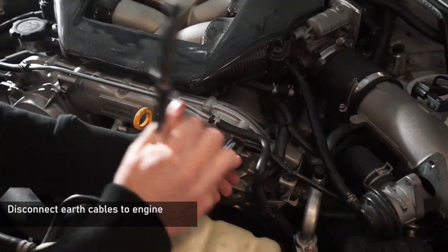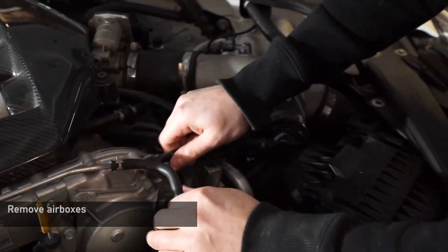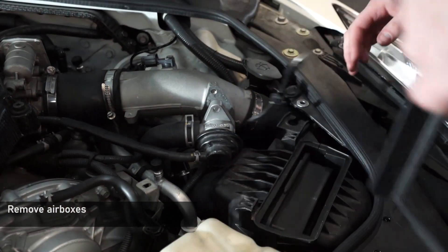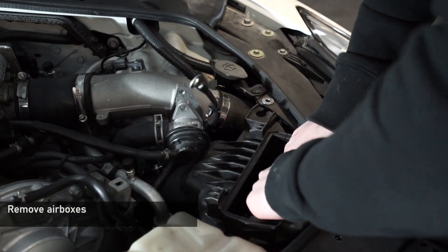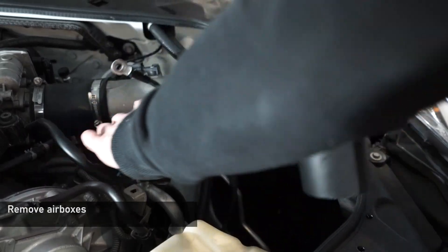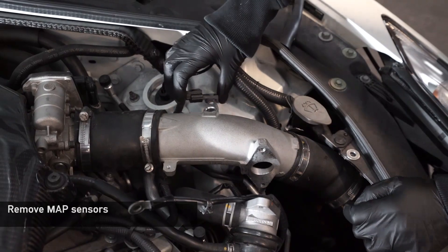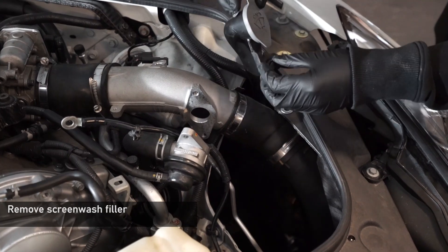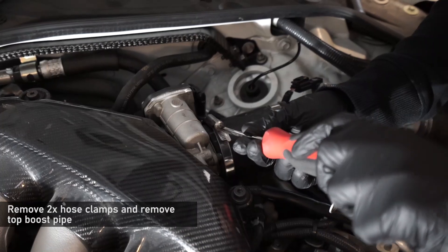Now disconnect the earths from the front of the engine. With that pulled out of the way, you can now remove the filter from the air box. With the filter removed, grab onto the air box, pull it up to disconnect from the rubber grommets — pull the rear out first and the front will simply slide out. Now remove the MAF sensors from the top of the boost hoses; that's a 10mm per MAF sensor and that will just pull out of the pipe. Next, remove the clip from the screenwash bottle filler neck and slide that up and out of the way.